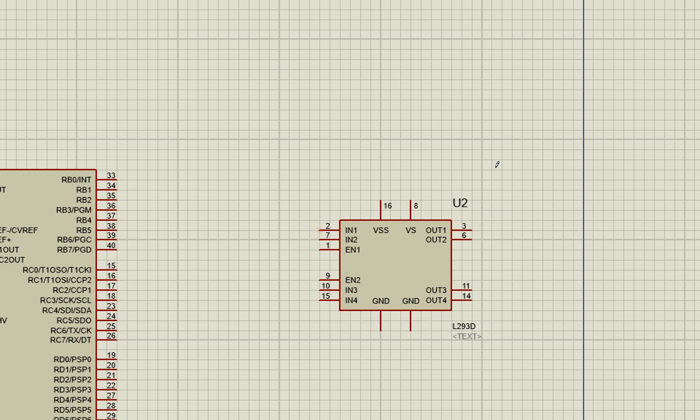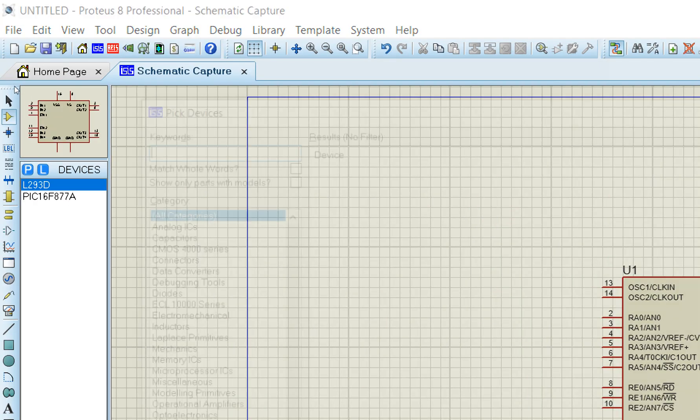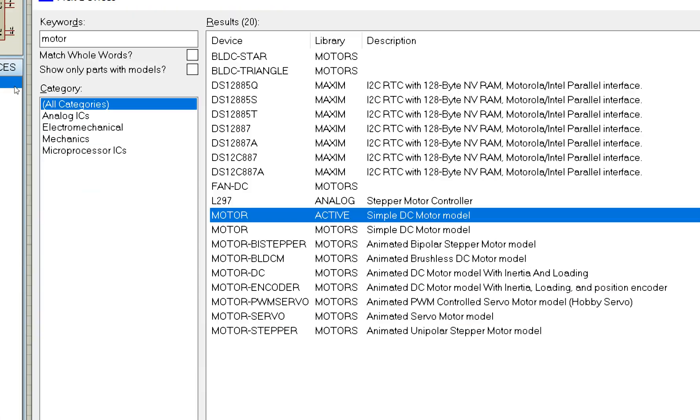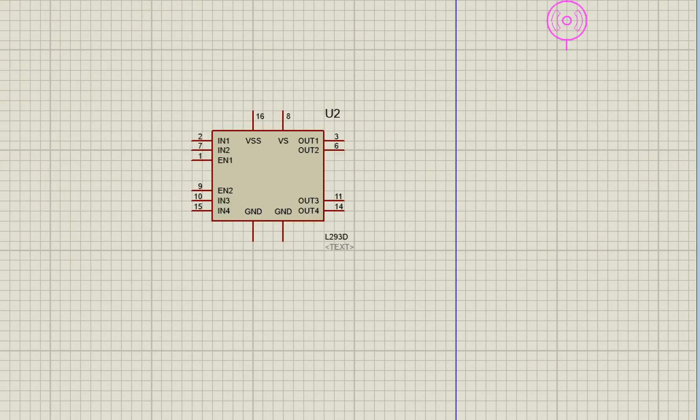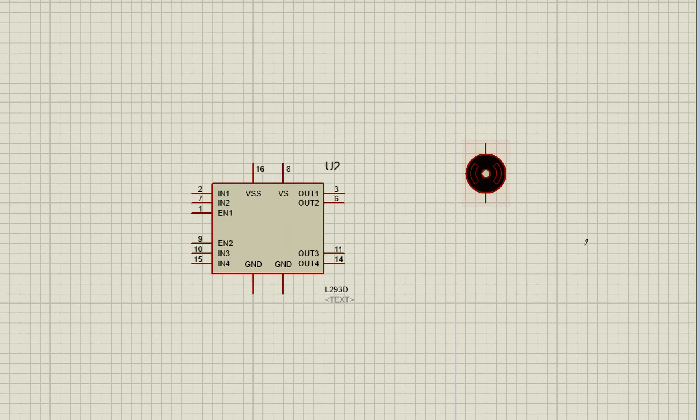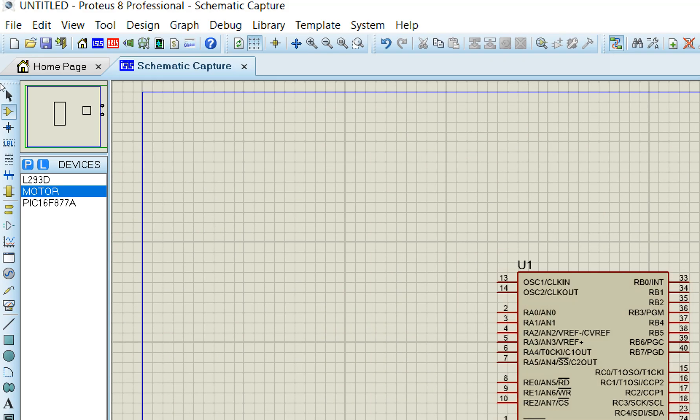Search for 'motor' in the devices list and you get the simple DC motor. Place two motors — one for each gate.